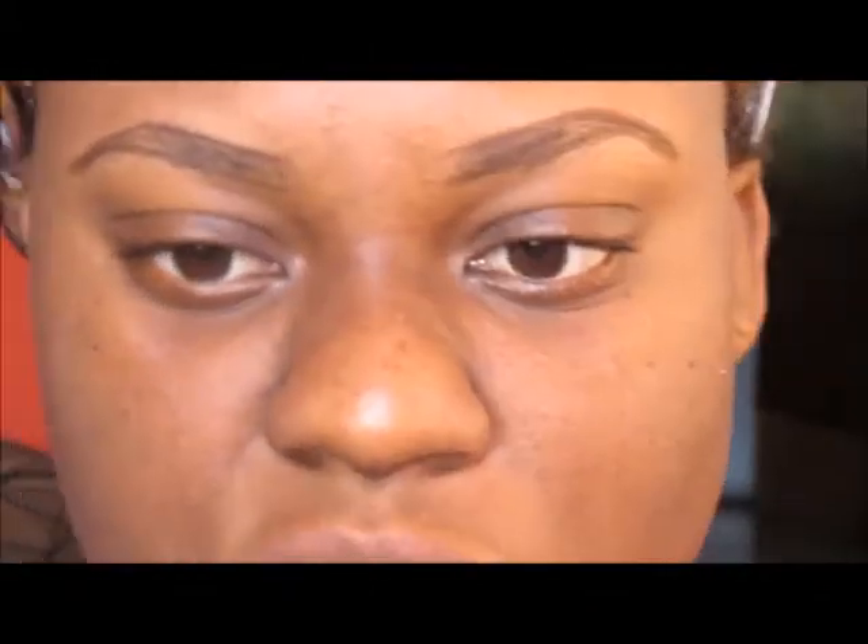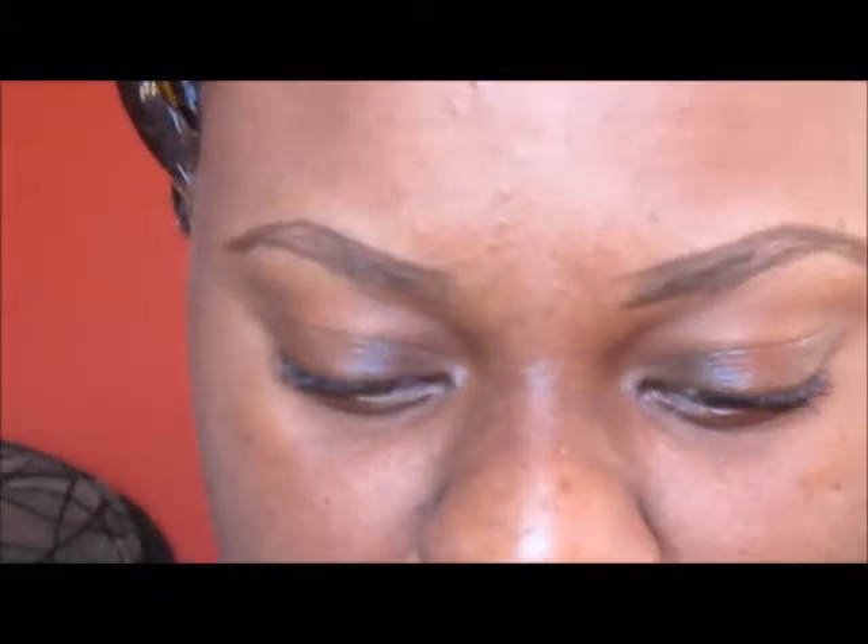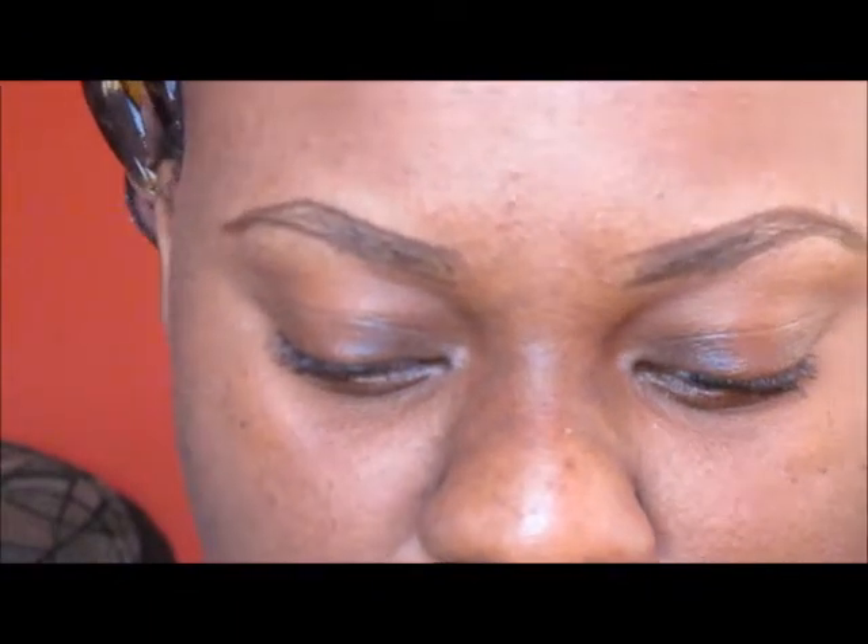For the rest of my brow I'm going to use the ELF eyebrow kit, and this is in dark. I'm going to use the darker side and I'm just going to use a flat top brush to fill in my brows.